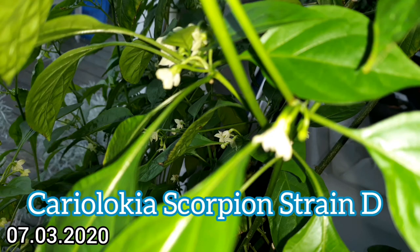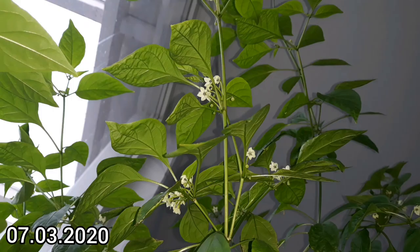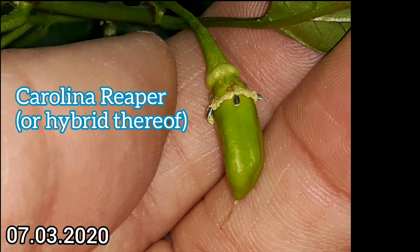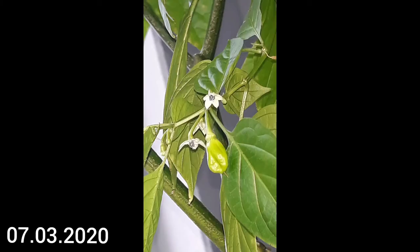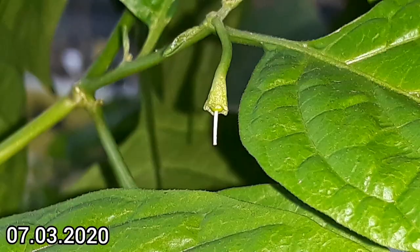My Cariolochia Scorpion Strain T from last year is flowering like crazy. The Carolina Reaper or Reaper hybrid, on the other hand, is already fruiting — there are some fruits already on the plant and new ones are apparently forming. So things are looking up, I guess.